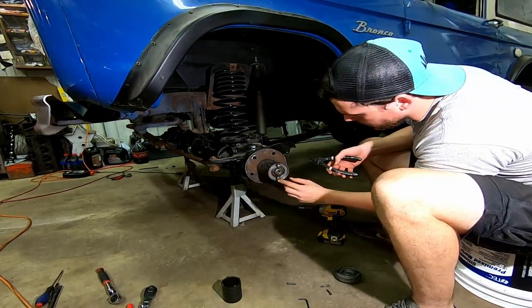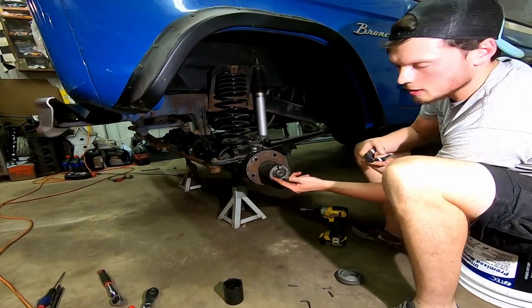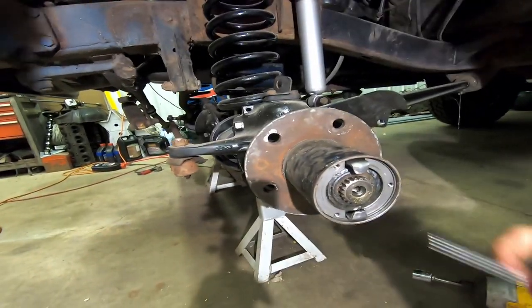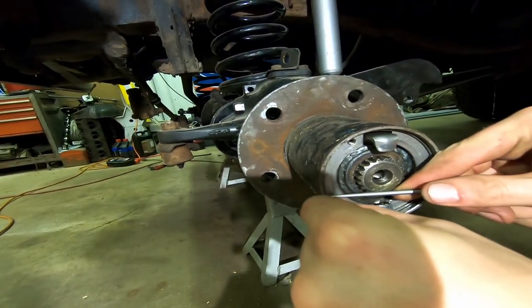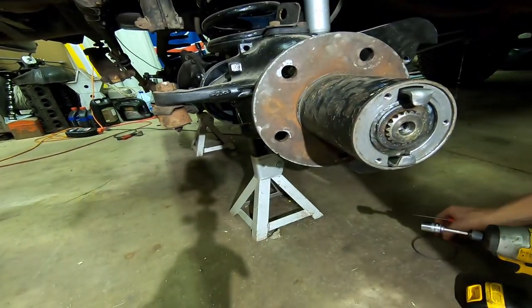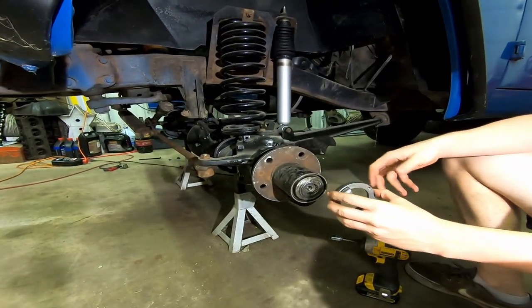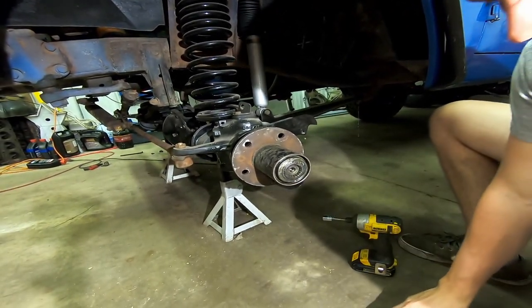And then there's this collar ring right here that you're going to have to get out with a pick and a screwdriver, basically. Just go in here like that. My other one came up pretty easily - just like that. Mine had some struggling coming out; it was just pushing and kind of caught that ridge a little bit.